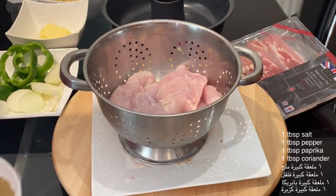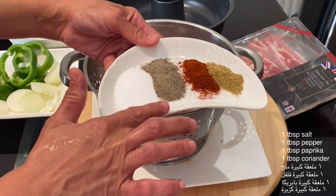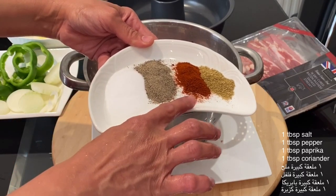For the spices I will use one tablespoon of salt, one tablespoon of pepper, one tablespoon of paprika and one tablespoon of coriander.